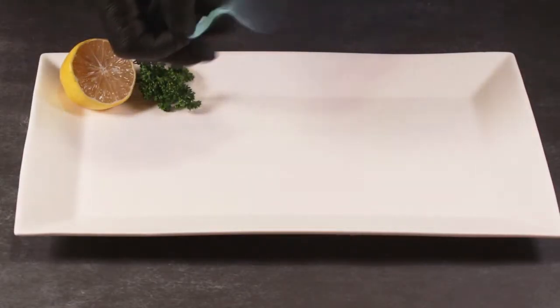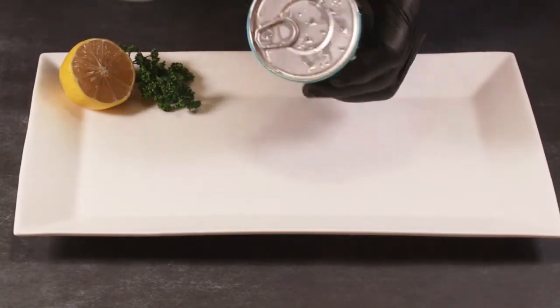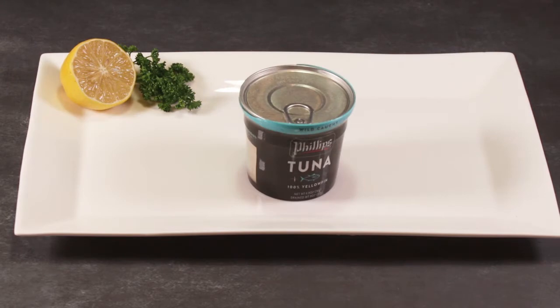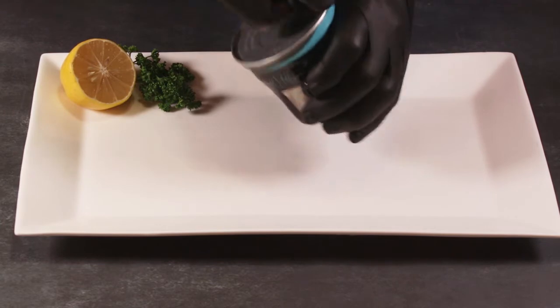Philip's Passerage Yellowfin Tuna — loaded with flavor and lean protein. We responsibly source 100% pole and line caught, Dolphin Safe Premium Yellowfin Tuna from Southeast Asia.